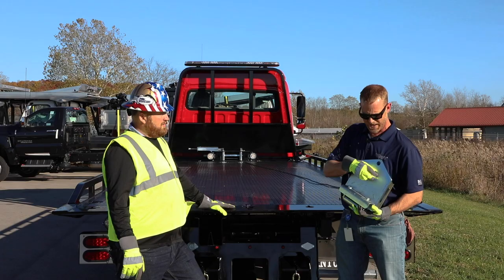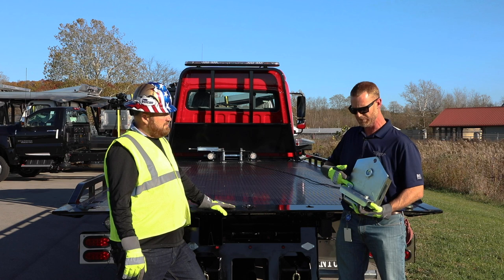Mike is going to show you how to take your existing carrier bed, remove the plug, install this attachment, and then demonstrate how to use it with a scenario we have set up.